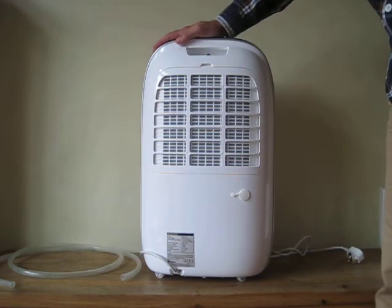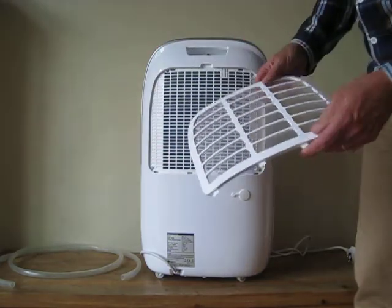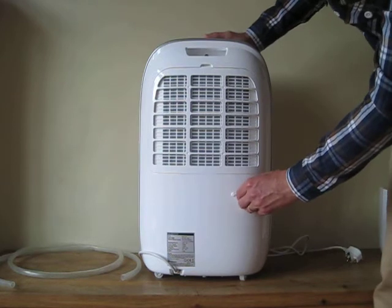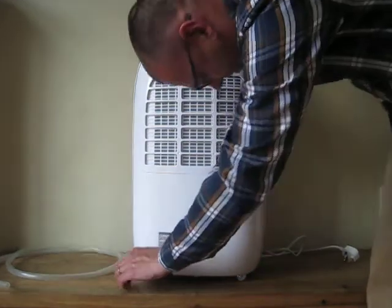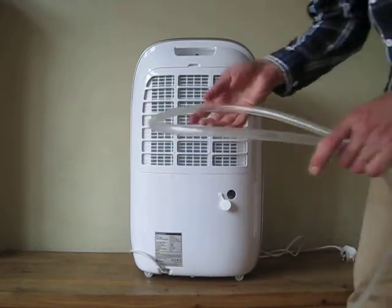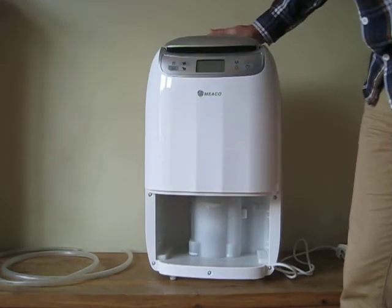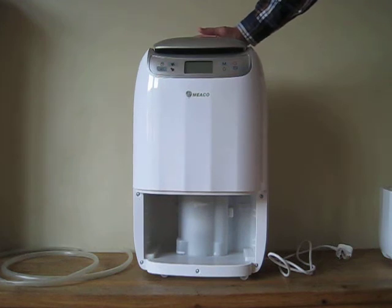Here is a very important part of the dehumidifier — the filter. The filter just pops off like this, so you can hoover or wipe it, and then put it back just like that. Easy peasy. And then here you have the continuous drainage club — this goes in here and bypasses the water tank. This is the hose, so you can also use this machine on boats, in sheds, caravans, and motorhomes.